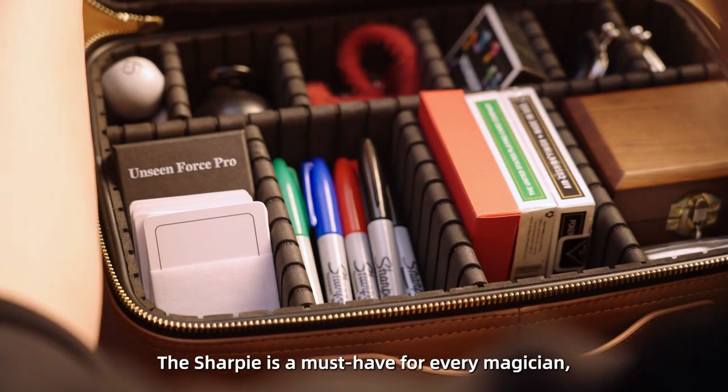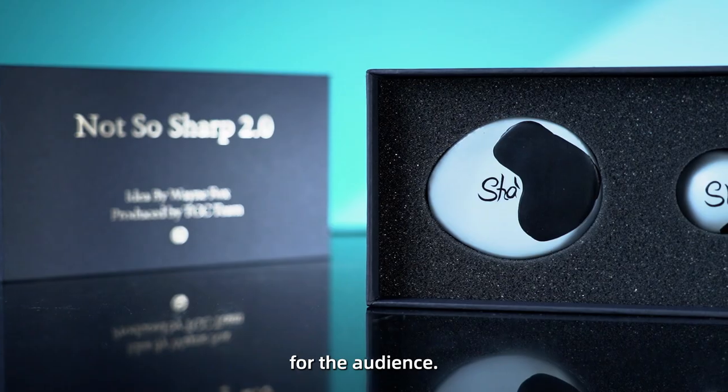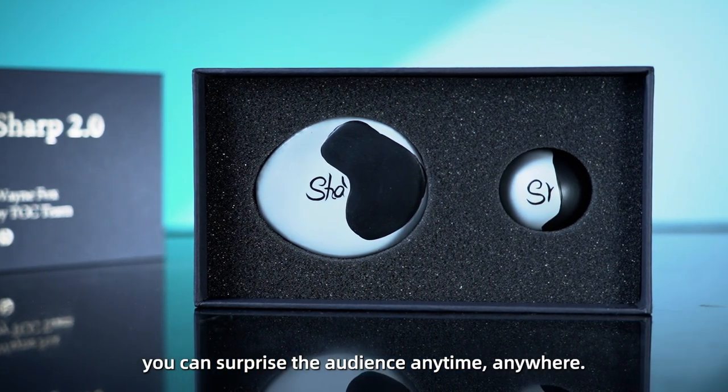The sharpie is a must-have for every magician, and it's also an ordinary object for the audience. With Not-So-Sharp 2.0, you can surprise the audience anytime, anywhere.